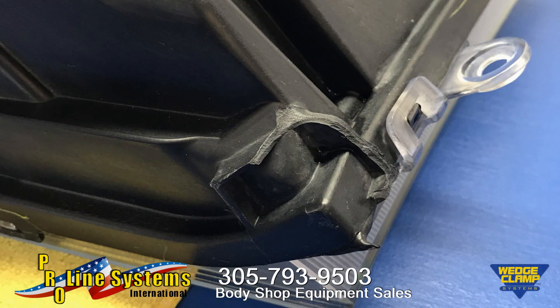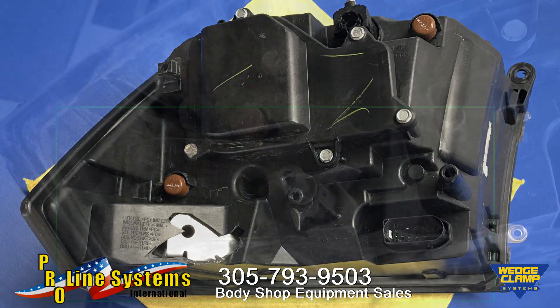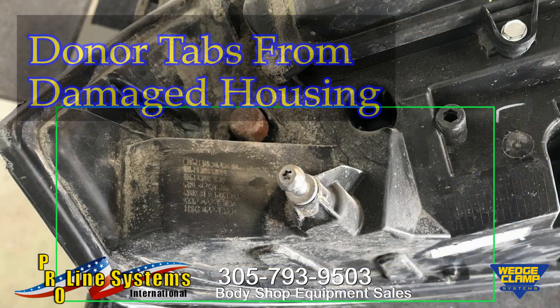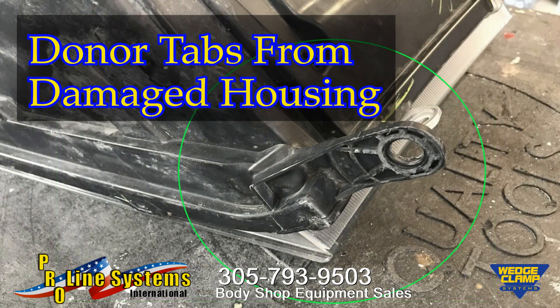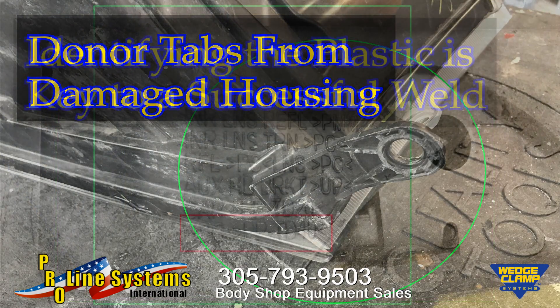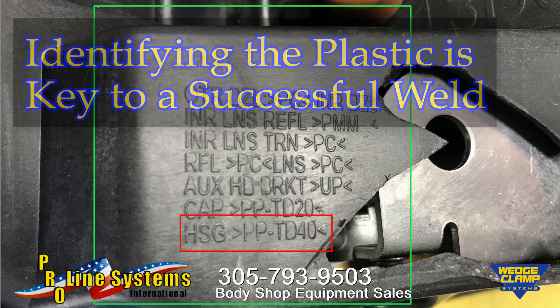On our example, we have typical damage: a broken headlight mounting tab and alignment pin on a Ram headlight assembly. In this case, we'll use a damaged housing as a donor to replace the two broken areas on the housing that we'll be repairing. One of the first steps is identifying the plastic. One of the most common plastics is polypropylene, or PP, found everywhere on bumper covers, liners, and headlamp housings, just to name a few areas found on today's vehicles.